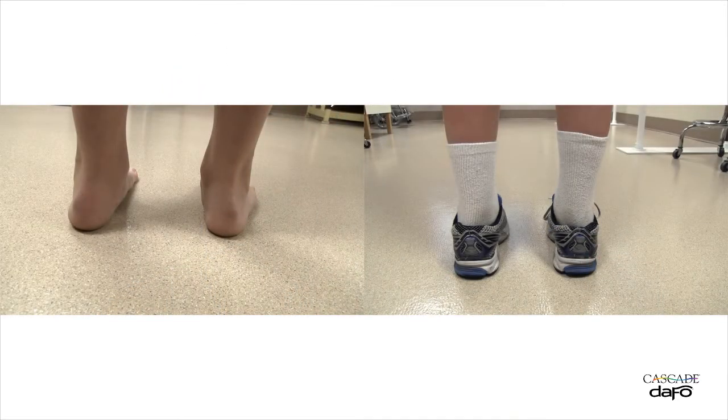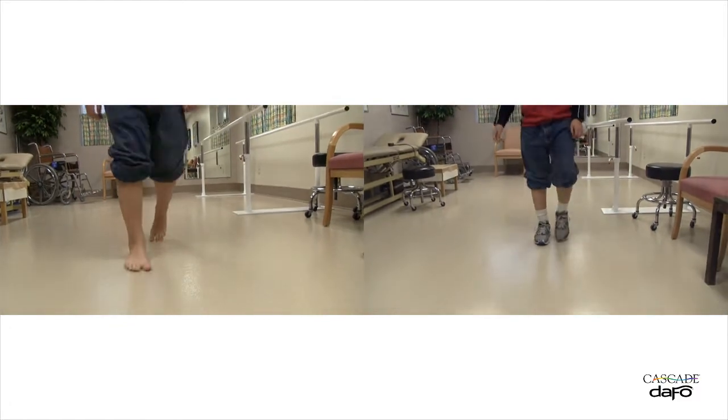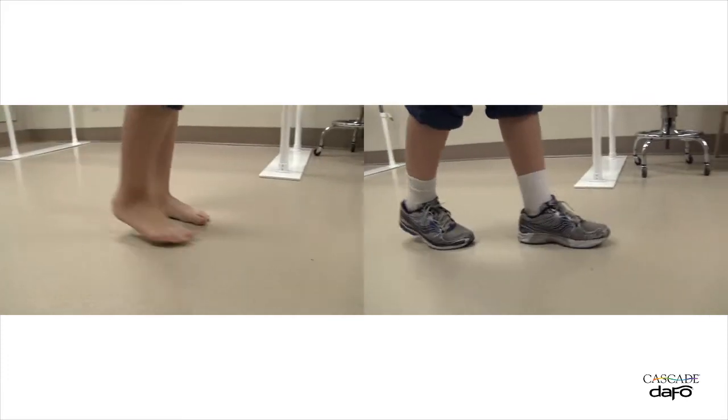This solution was designed for patients who collapse into pronation during mid-stance and need more support than is possible with lower trim line shoe inserts. This design is a good choice when foot size and the need to optimize cannot be accomplished with a prefabricated solution.